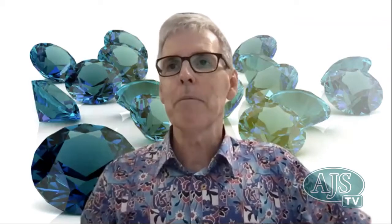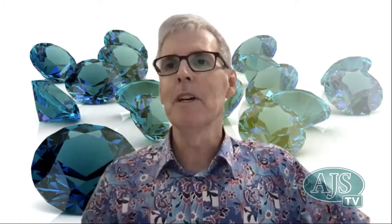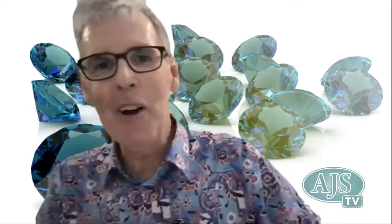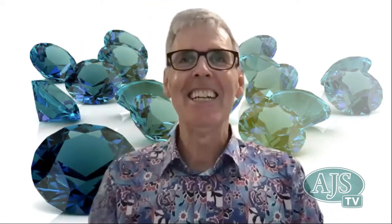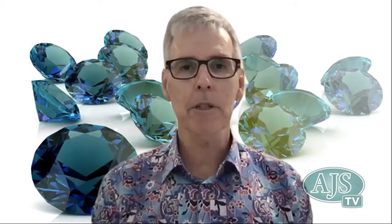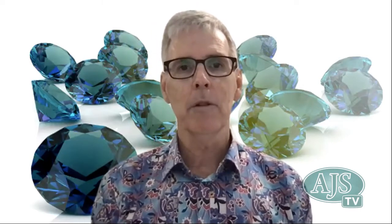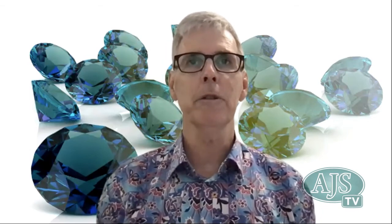Good morning everybody. It's Peter Giesemann here from AJS. It's my privilege to welcome Chris Sherwin this morning. Chris is from sunny Geelong — welcome along Chris. We're continuing our series in basic setting for gemstones using diamond blocks and collet plates. If you'd like to give us a little recap on what we did last week and tell us what we're going to get into this week.